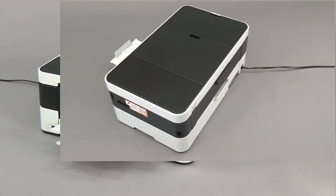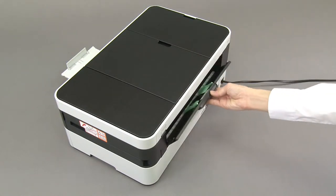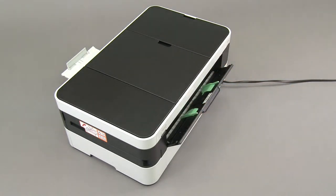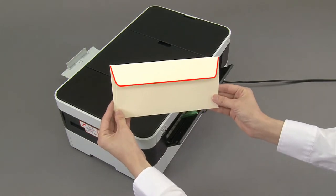Open the upper cover on the rear of the machine. Slide the paper guides to match the width of the envelope. Load only one envelope in the manual feed slot with the printing surface face up.